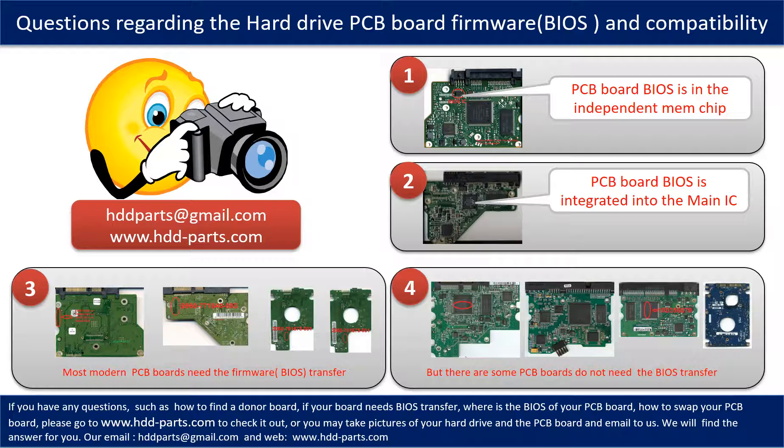The third picture shows some of these PCB boards. However, there are some hard drive PCB boards that do not need the BIOS transfer — as long as the donor boards are identical with the original boards, you can swap the boards directly. The fourth picture shows some of these kinds of boards.